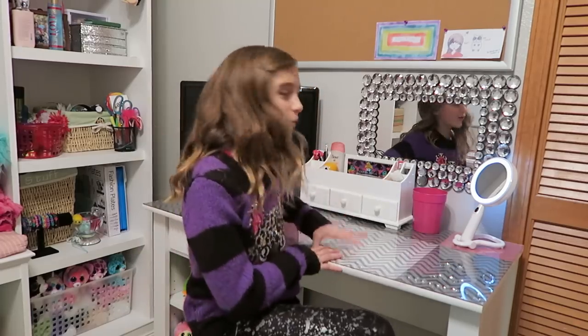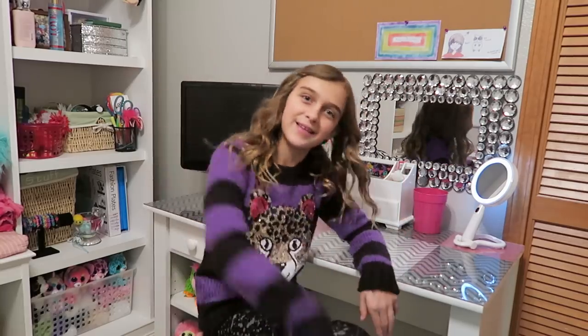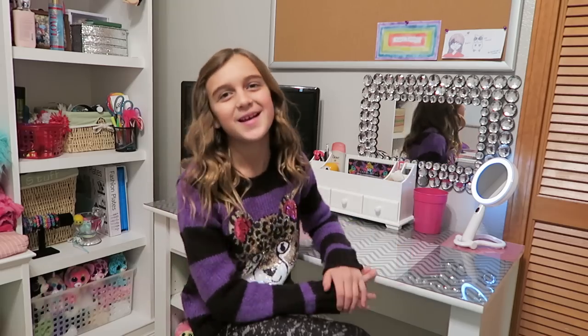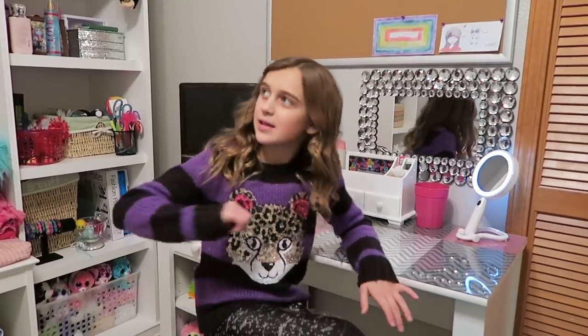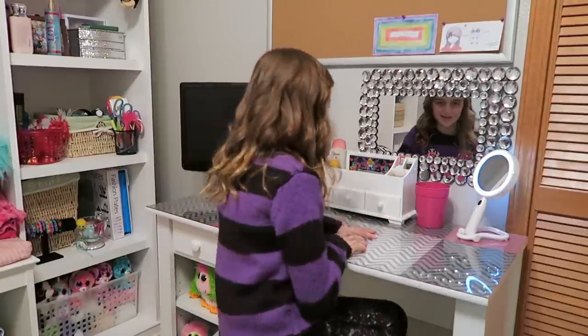Hi guys, it's Carly here and later will be my mom, and we are going to be doing our desk tours because she has a desk downstairs and I have one upstairs, so we're going to show both of them. I can't do a room tour yet, so we decided to do a desk tour because I don't have my curtains or wall stuff. So let's get started.